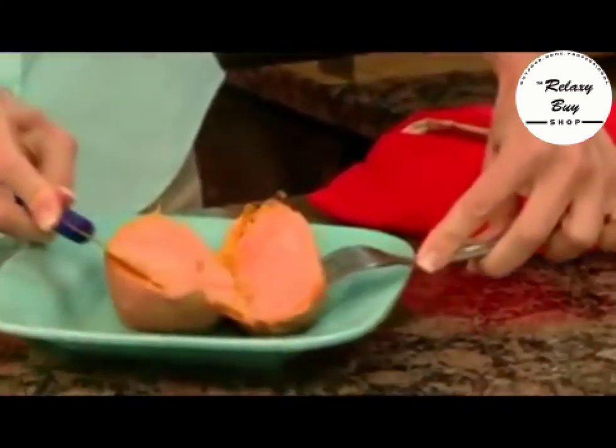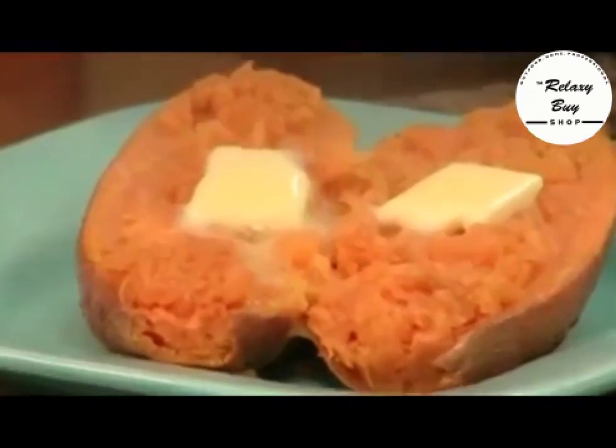Not too soggy, not too dry — just tender skin and fluffy, flaky potato goodness guaranteed every time.